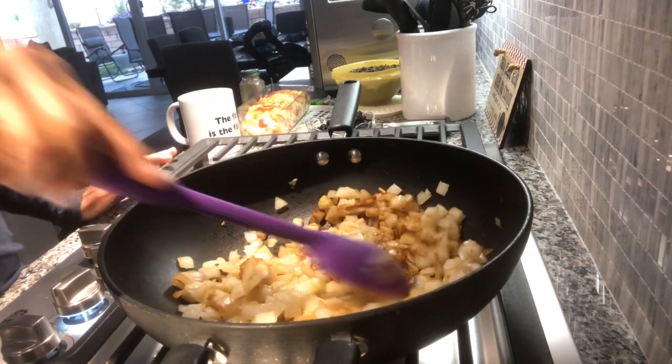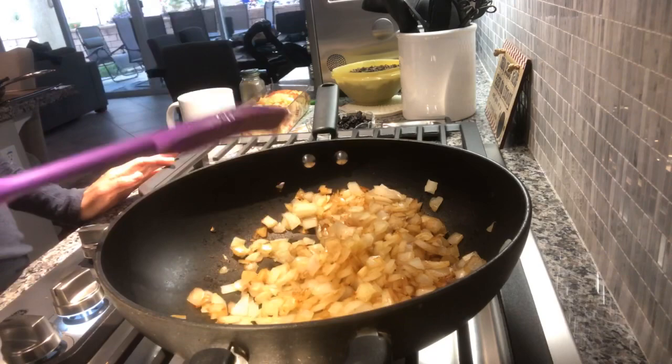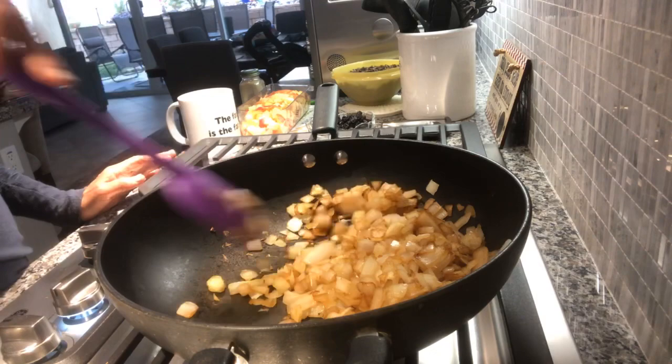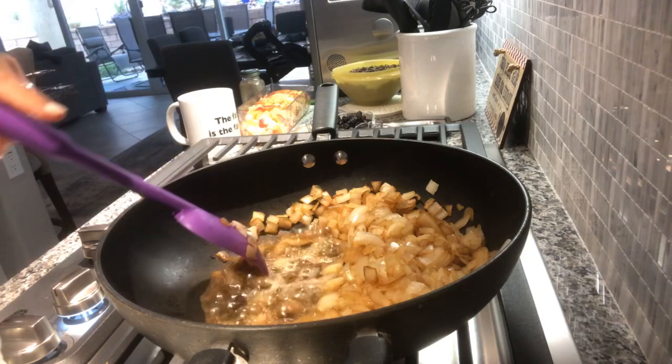Onions are such a great addition to anything you make, whether it's a bean burger or no-bean burger. They're so delicious, and I feel bad for people who can't cook them. They're so healthy and they make everything delicious. They're so much more mild and sweet when cooked. I might have a raw onion in a salad, but they're so much more flavorful when cooked. If you haven't tried my oven-roasted ratatouille, that's a delicious recipe that uses onion.